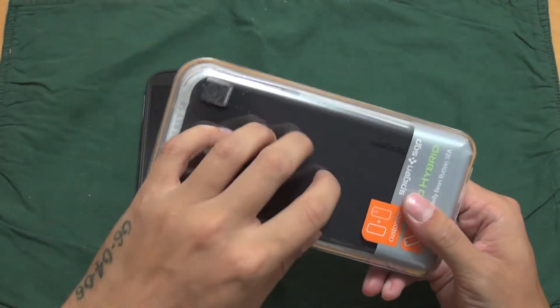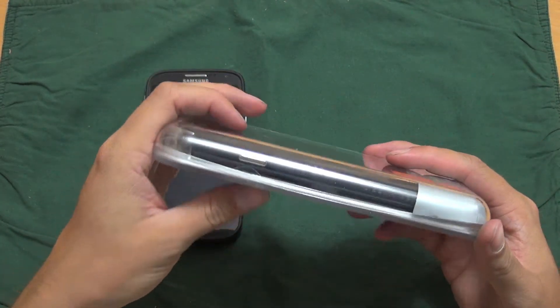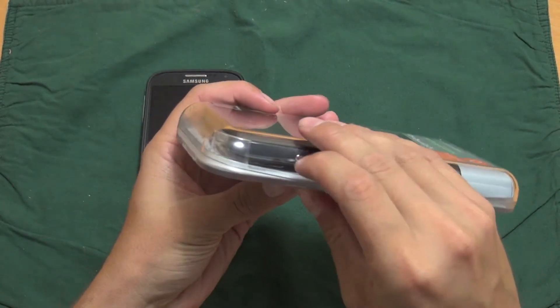This is a hard plastic container — definitely a good quality case. We'll go ahead and jump right in and look at the case.